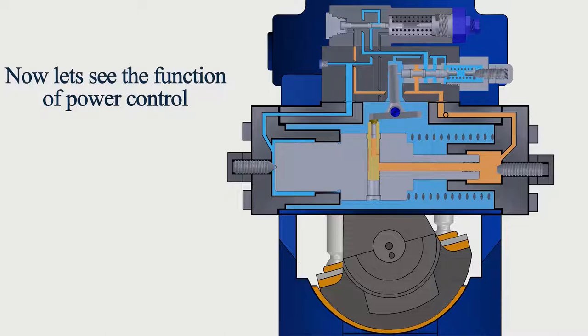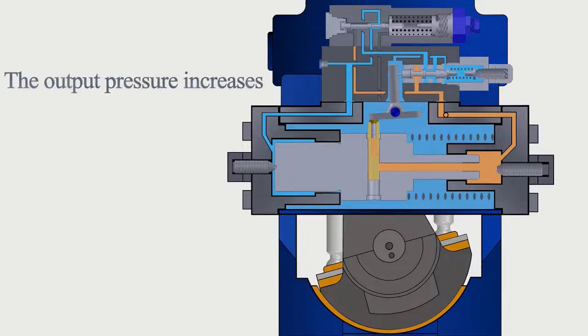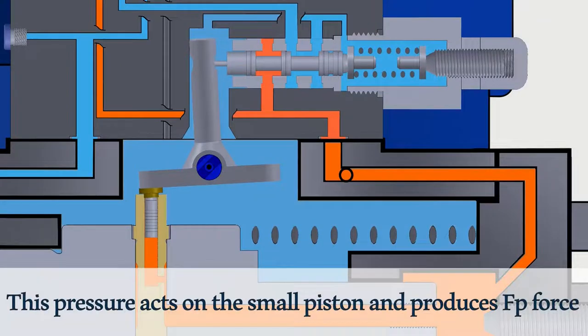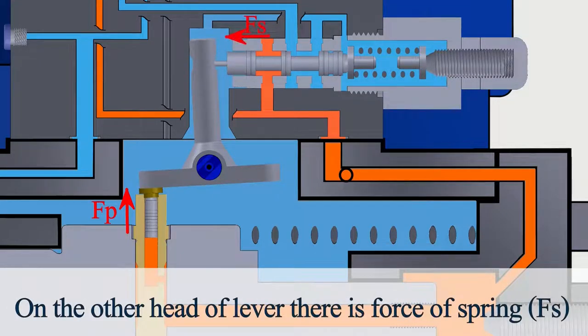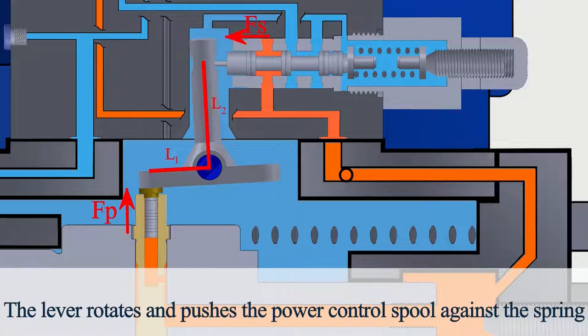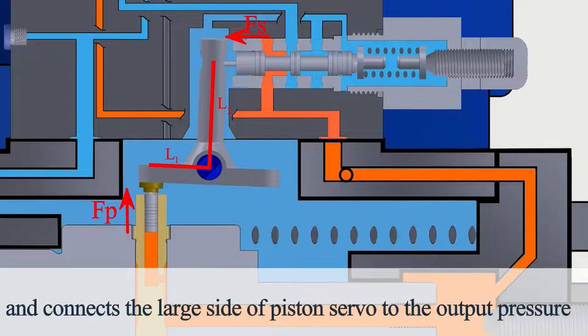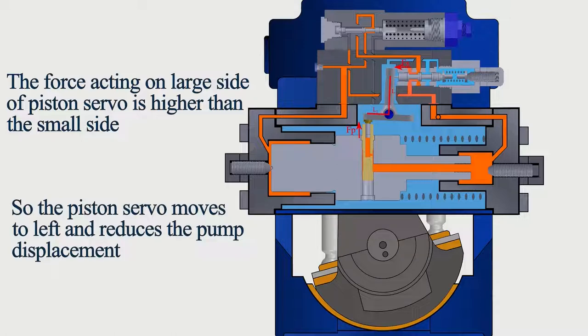Now let's look at the function of power control. The pump displacement is 100% and the output pressure is low. As the output pressure increases, it acts on the small piston and produces FP force. On the other end of the lever there is the force of the spring. When the moment FP·L1 becomes larger than the moment FS·L2, the lever rotates and pushes the power control spool against the spring, connecting the large side of the piston servo to the output pressure. The force acting on the large side of the piston servo is higher than the small side, so the piston servo moves to the left and reduces the pump displacement.